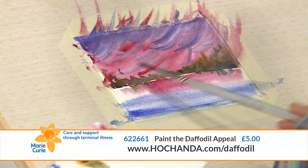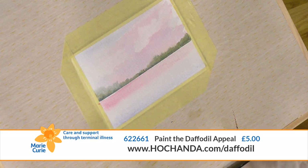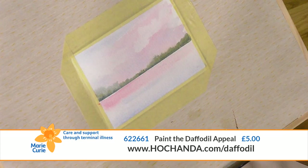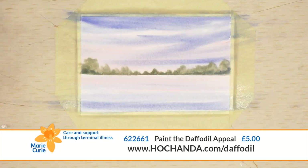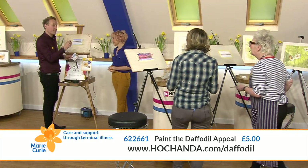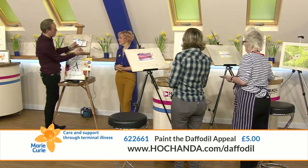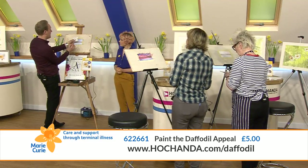It's one of the few things that's better to do standing up because you get more natural flow through your brush. That looks fab! Now take that green we did the trees with and mix it into your brush, then take a piece of kitchen paper and tap off the excess green on the tissue. I'm going to rest the brush on the paper like I'm drawing with it to pop in a little bit of reflection.